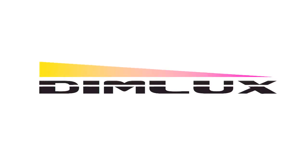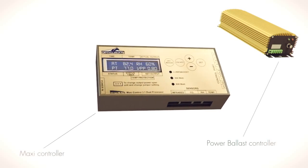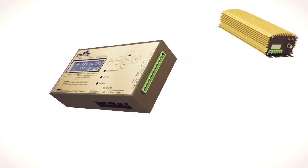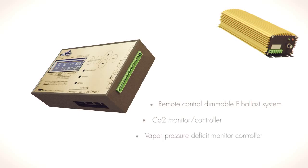DIMLUX: an intelligent lighting system. Automatic temperature controlled lighting ballasts. Integrated carbon dioxide controller. VPD monitor.